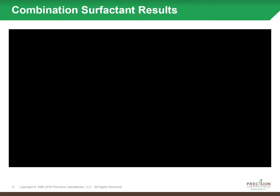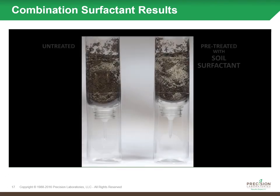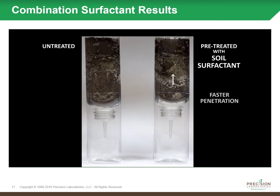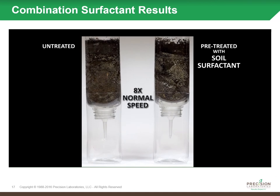To better illustrate that, we did a quick video in the lab where we constructed two soil columns out of a sand-peat mix. On the left hand side, you'll see an untreated solution — just water — being poured over the top. On the right, you see a pre-treated solution with soil surfactant.